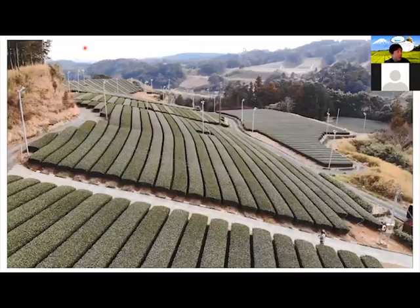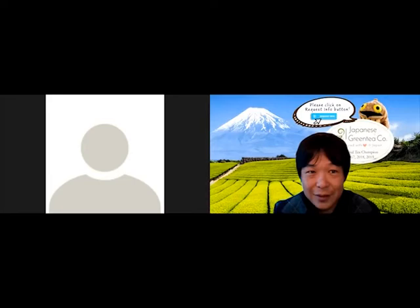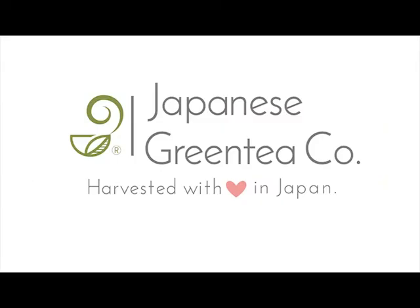That is the presentation. Thank you so much. Thank you.